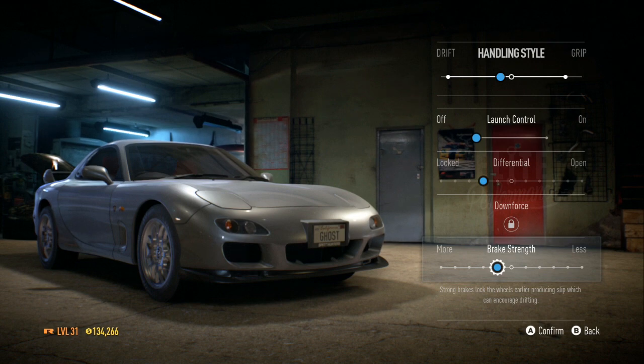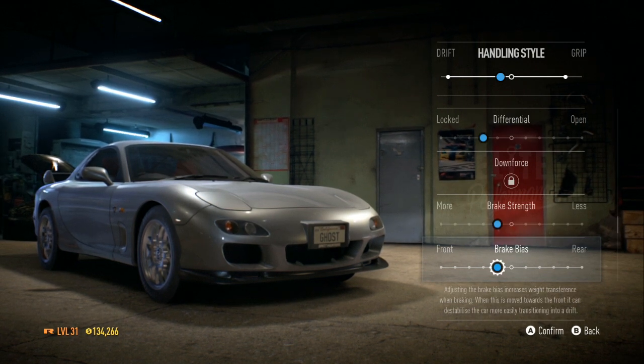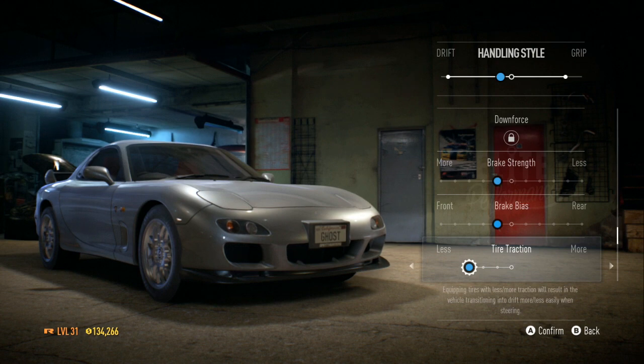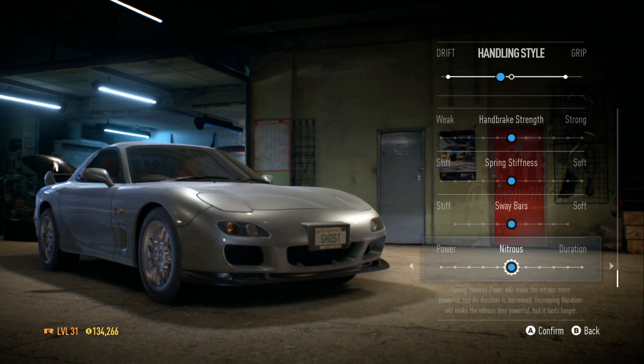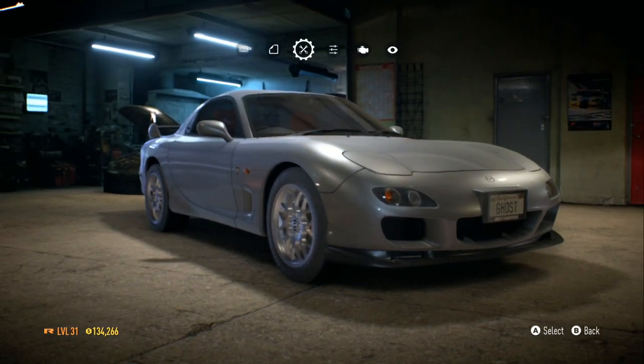It'll tell you that it will encourage drifting. For the brake bias, if you put it toward the front a little bit, you take a little pressure out the rear and it'll make it spin a little better. Everything else is basically in the middle, so I'm going to confirm it.